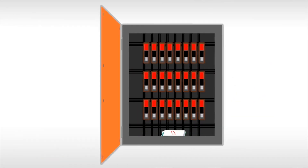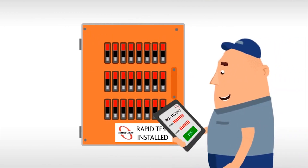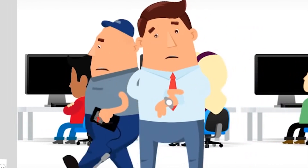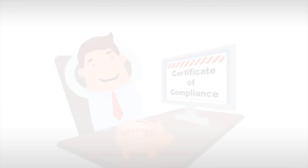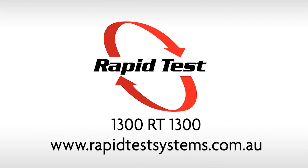Once Rapid Test is installed, you're saving money. After a couple of years, it doesn't cost you anything to test. Safety switch testing can be time-consuming, costly, and expose electricians to risk. The Rapid Test system eliminates this exposure and saves time, money, and headaches.